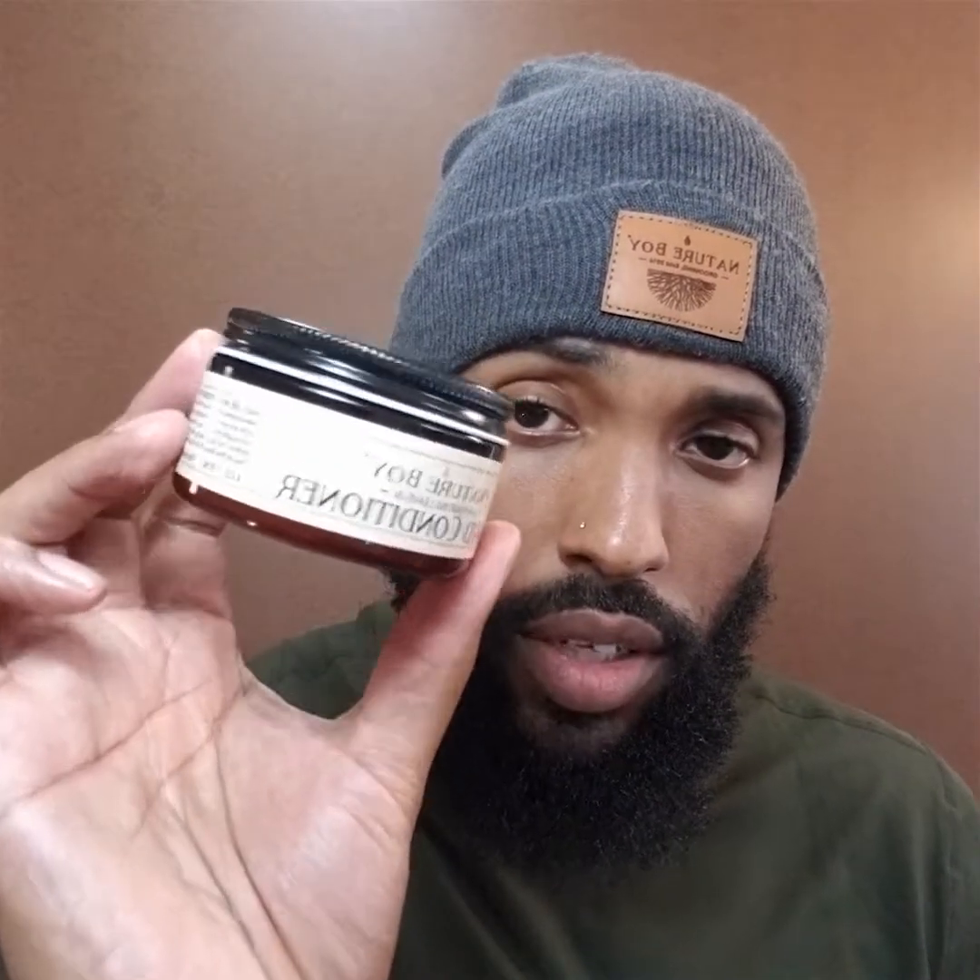If you want to know the difference, try using a leave-in conditioner in conjunction with your routine — your oil, balm, or butter — and then try running your routine without the leave-in conditioner, and you'll see the difference in the softness. That's something unique to most leave-in conditioners, especially if they have water in the base. Of course it varies depending on the other elements in the product, because not all conditioners are made equal.